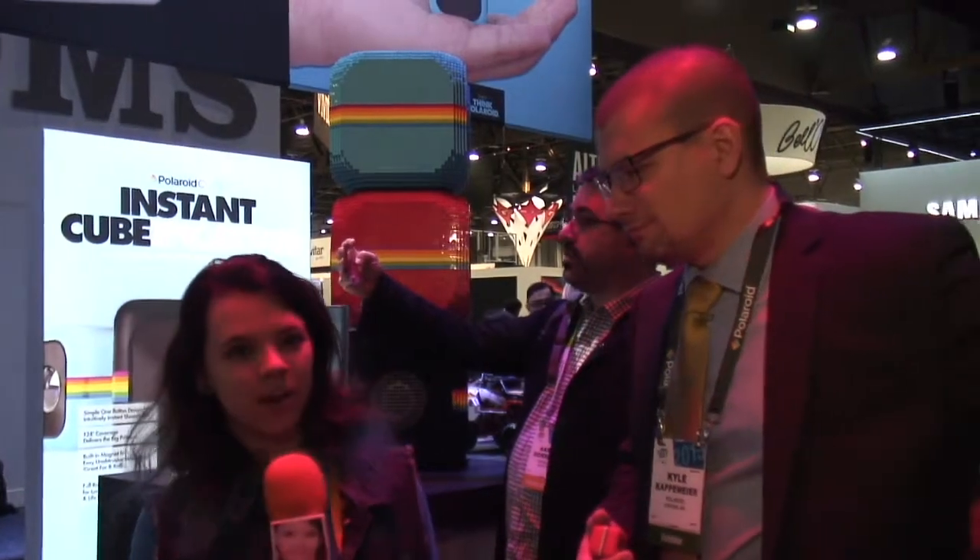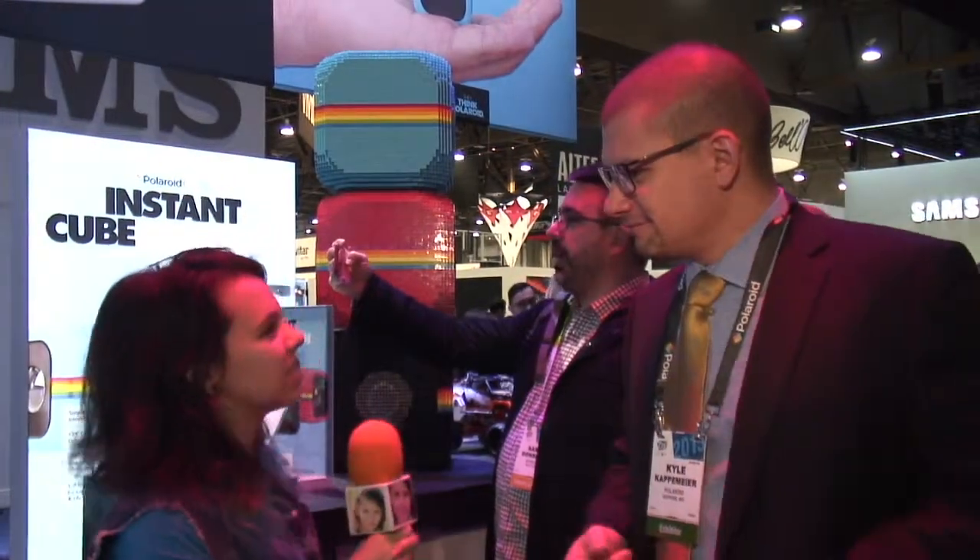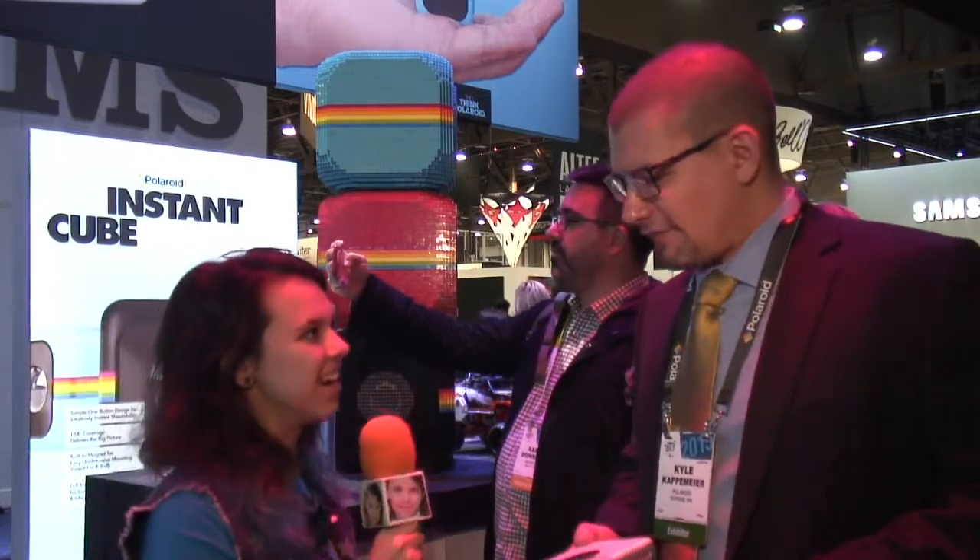I'm Jennifer Smart and we're here in Las Vegas. This is the 2015 International CES. I'm speaking with Kyle from Polaroid. Tell us about the three new awesome products that you're showing off here at CES.